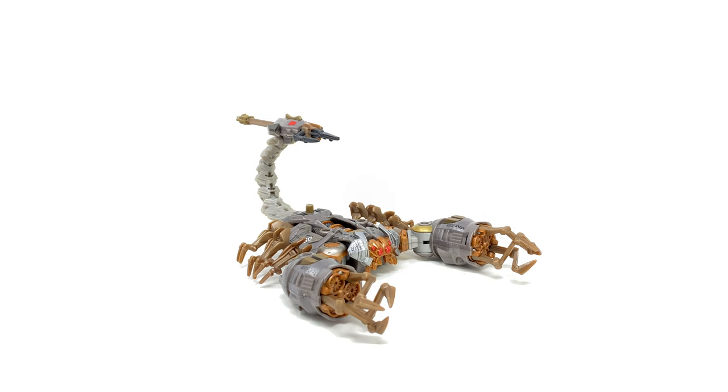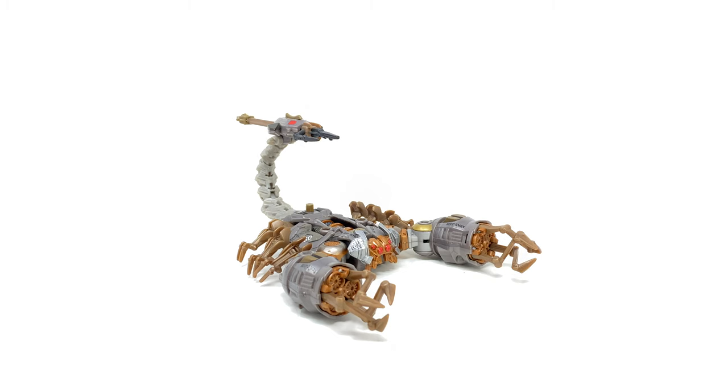In today's video, not only shall I be taking a look at Scorponok himself, but I'll also be showcasing some additional features which you guys may not actually be aware of — such as a combination between the Voyager class Blackout, as well as a hidden secret third mode which ultimately is a game changer for this guy's alternate form.